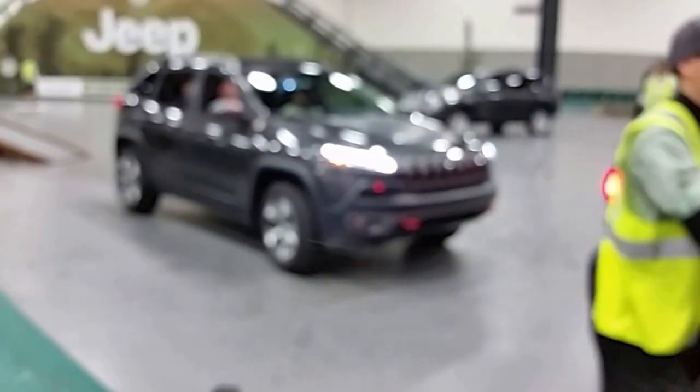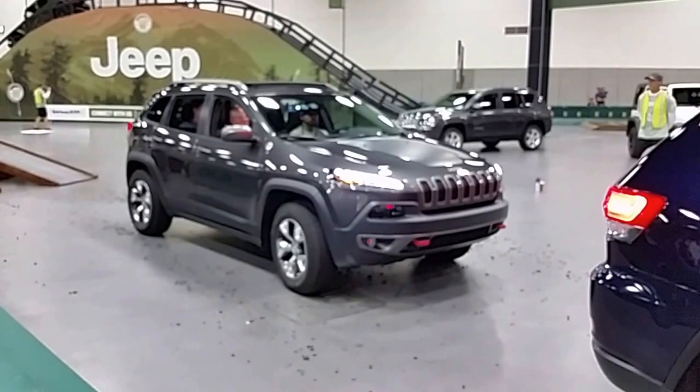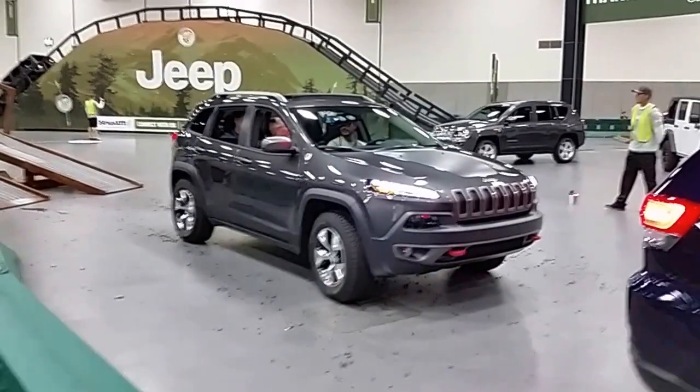Hey everybody, we're about to get on the Camp Jeep ride, so see you in a few. We're about to get in this new Cherokee Trailhawk. Can't wait to ride in this thing.